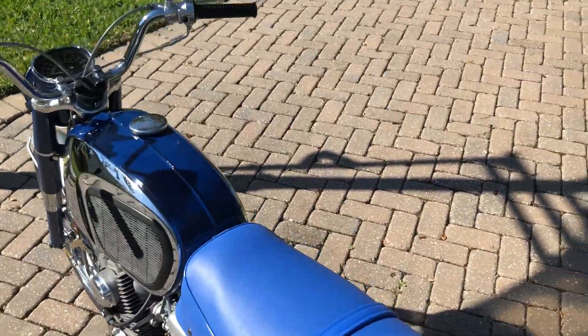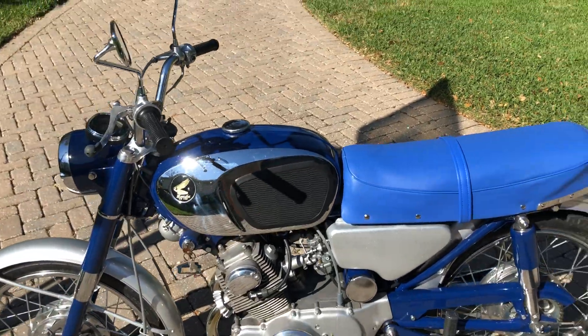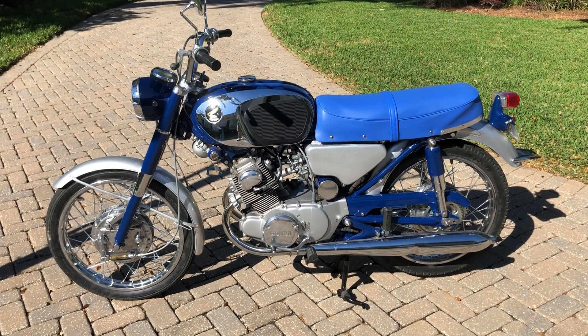Anyway, there she is — she's up to date right now, needs nothing, ready to ride. I've got a clear Florida title in my name. I hope you'll come by and enjoy it. Thank you very much for looking.